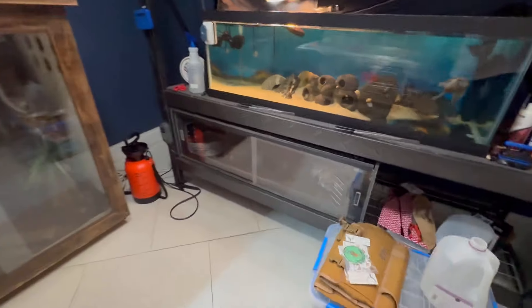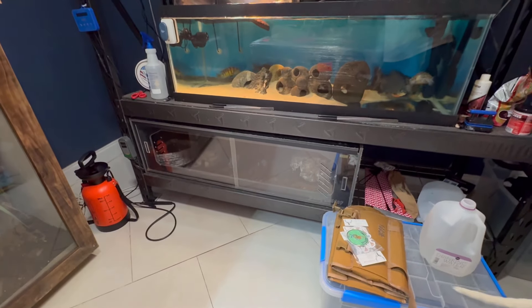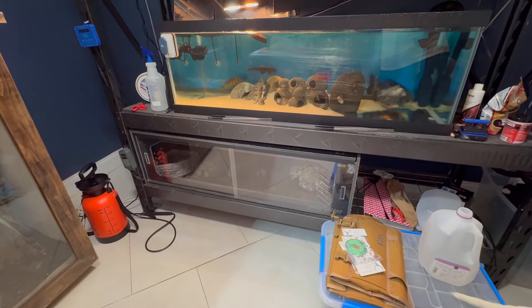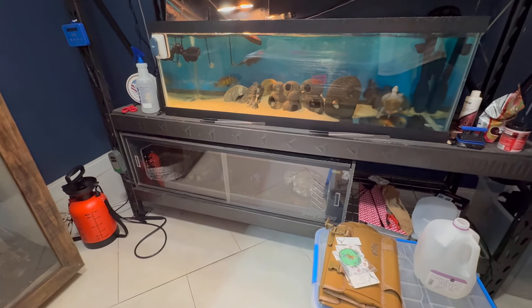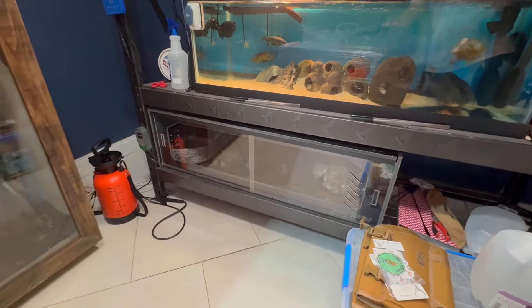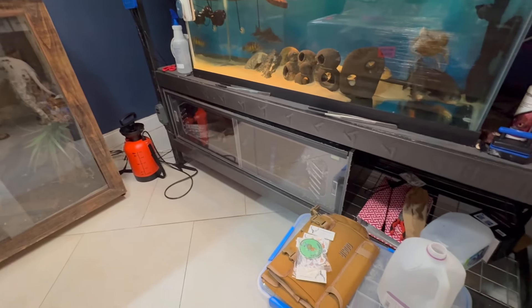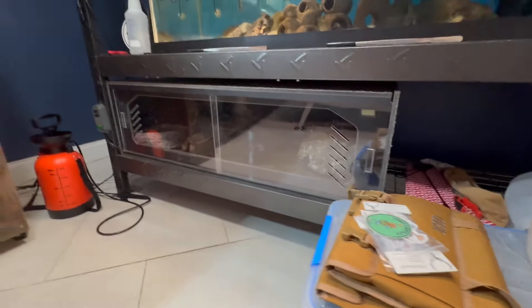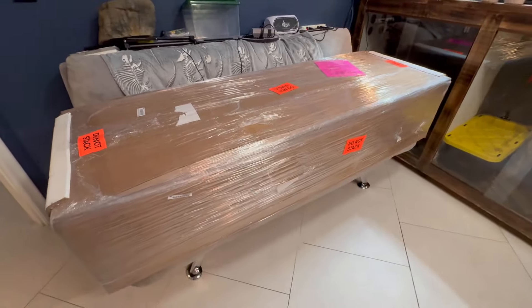My thought process was I'm going to remove this enclosure — I'll take the snake out, remove the enclosure, put it in a different room, put the snake back into it so I don't have to put him in a little plastic holding receptacle. He could stay in his old enclosure while he waits, and then once we set up his new enclosure we'll release him into it.